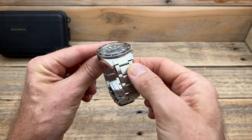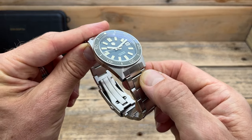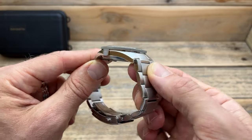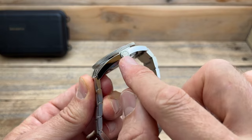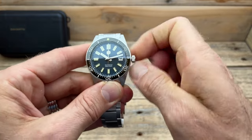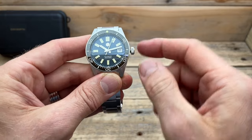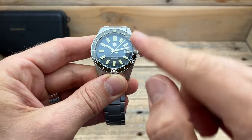The case itself has a mixture of surfaces. On the tops of the lugs there is circular brushing that transitions straight across to a nice polish. On the other side we've got an unguarded crown with the San Martin logo and plenty of knurling — very easy to grip. Because this one has 200 meters of water resistance it is screwed down. And because it uses the Seiko NH35 movement, it does have hand winding and hacking.